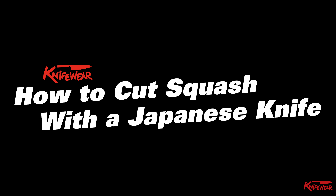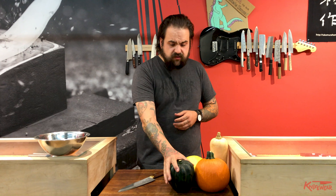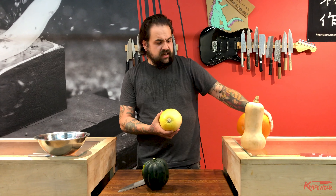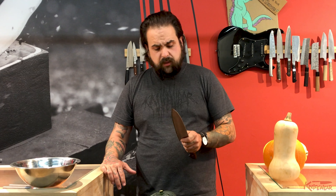A lot of people who come into the shop are really concerned that you can't use a Japanese knife to cut up a squash because they're so dense and you might chip your knife. All it really takes is a little bit of patience and you've got to pay attention to what you're doing. Today we're going to peel and dice a couple different types of squash. For this kind of job I think you need a bigger knife — I personally really like a 240 millimeter Gyuto.